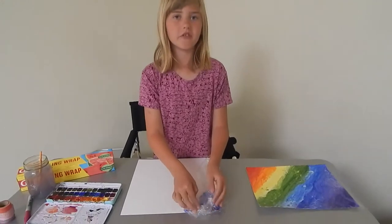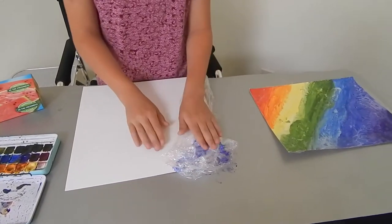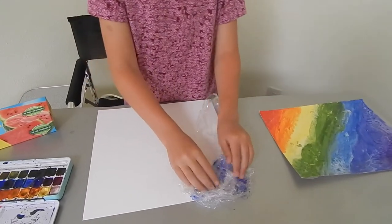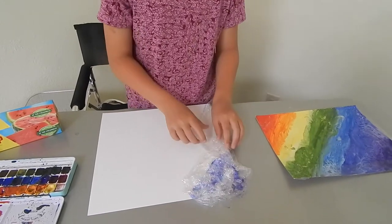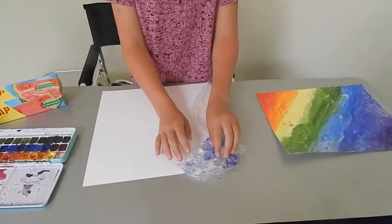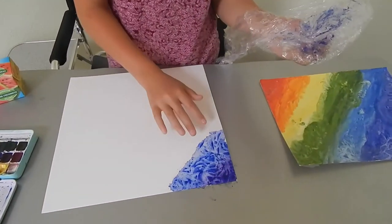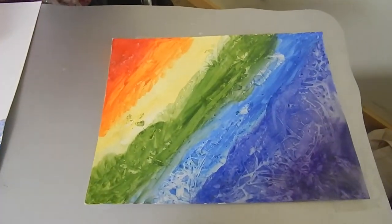I recently discovered a new technique involving saran wrap as your resist. What you need to do is load up on water and paint, paint all over your paper, and then take a wadded-up piece of saran wrap and put it all over your piece of paper. When you're done, it has all kinds of different textures. Remember to have fun with your art and make sure to display it in your room.